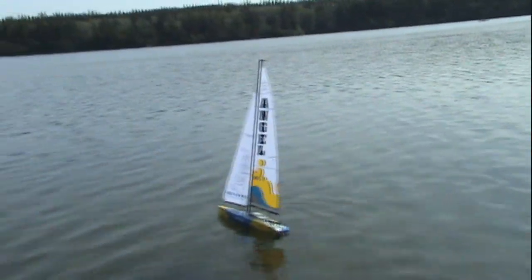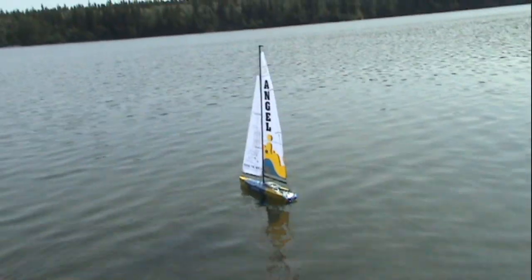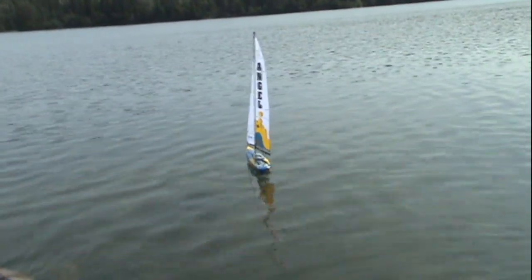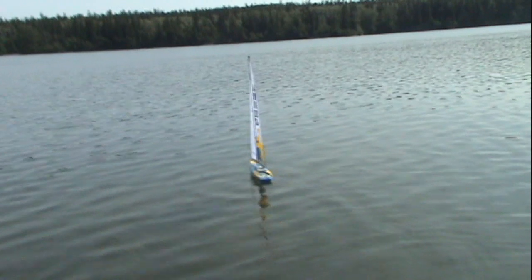Is it filming? Let's see — yeah, it's recording. There's no wind. I need more wind. Someone blow.